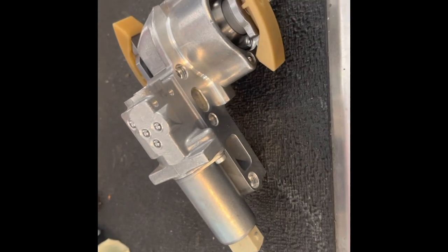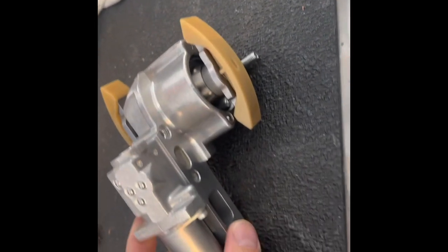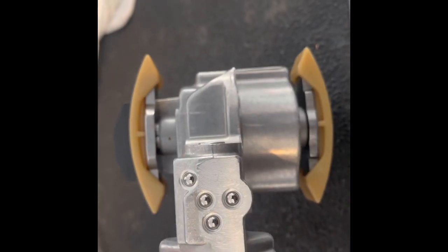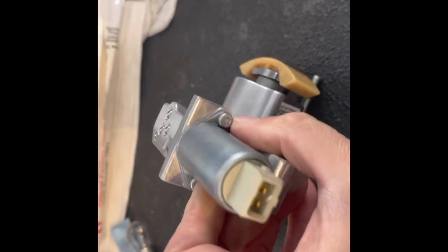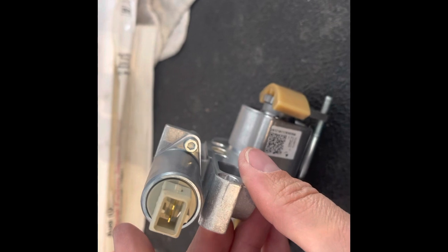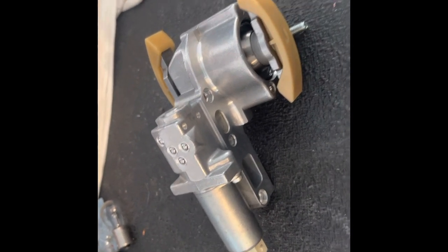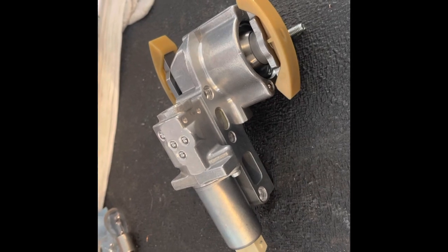The 4.2-liter VVT timing chain actuator assembly came in. I got this off eBay for about 90 bucks — it was over $800 on Audi's website. All I need is the solenoid, which apparently isn't available separately. I briefly checked the part numbers and they look good. This thing has a piston that goes back and forth, adjusting the exhaust to the intake camshaft by pushing and lengthening or shortening on one side. I checked the ohms on this new solenoid and it's about 13 ohms — right where it should be, instead of the two to three ohms like the bad one.